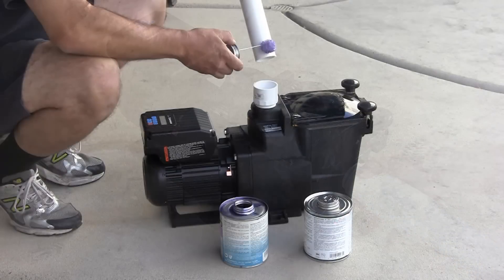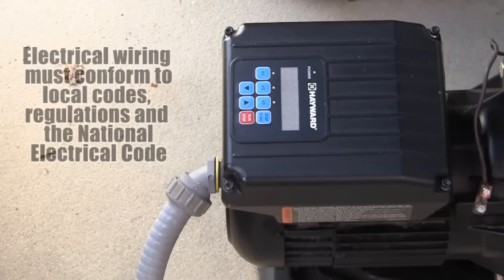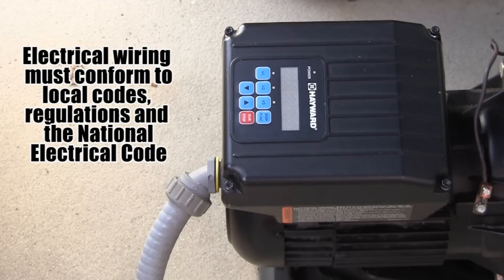Take care when plumbing the pump to avoid allowing PVC glue or primer from entering the internal pump or drive components. In addition, make sure all electrical wiring conforms to local codes, regulations, and the National Electric Code.